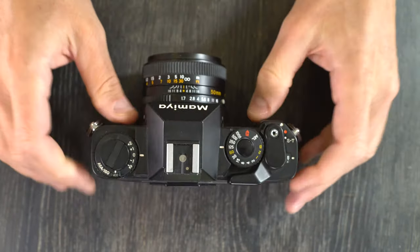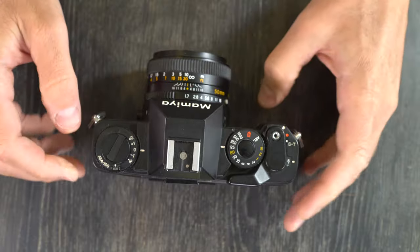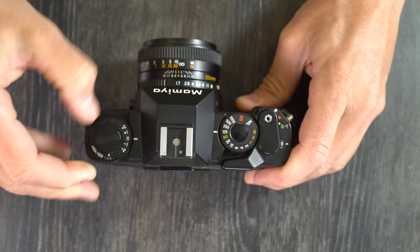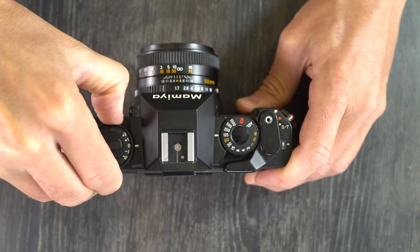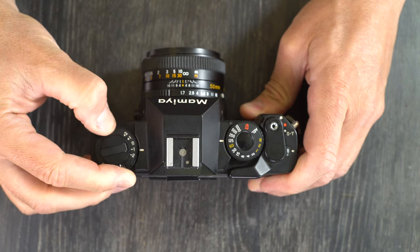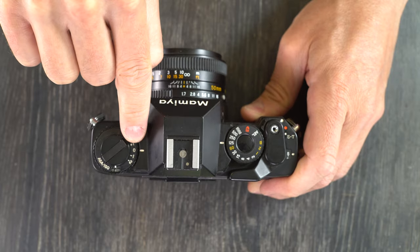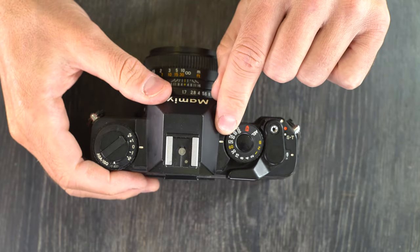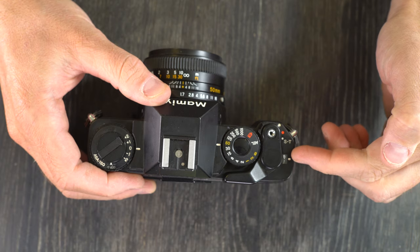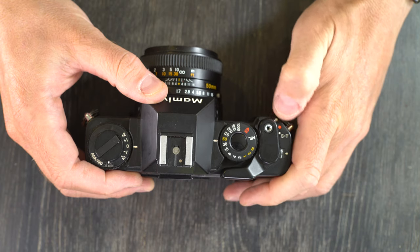Let's go over the camera's features starting on the front: strap lugs here for connecting your camera strap, film rewind knob and lever, the ASA/ISO dial which you lift up to adjust, and your exposure value compensation dial with its index. Flash hot shoe, shutter speed index, shutter speed dial, shutter button, film advance lever, frame count window and frame index. Self timer, lock and unlock, and the ready-to-shoot button.